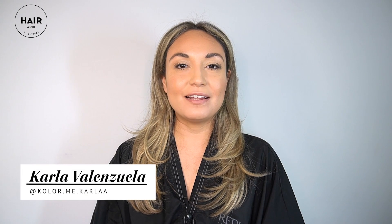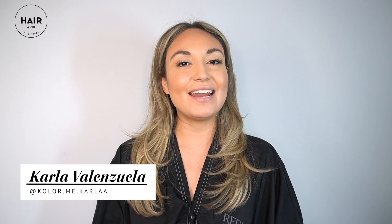Hi everyone, I'm Karla Valenzuela. I'm a Redken artist and a hair stylist. I have wavy and frizzy hair, and today it is hair wash day for me, so I thought it would be the perfect time to show you some of my favorite products to use to control frizz.